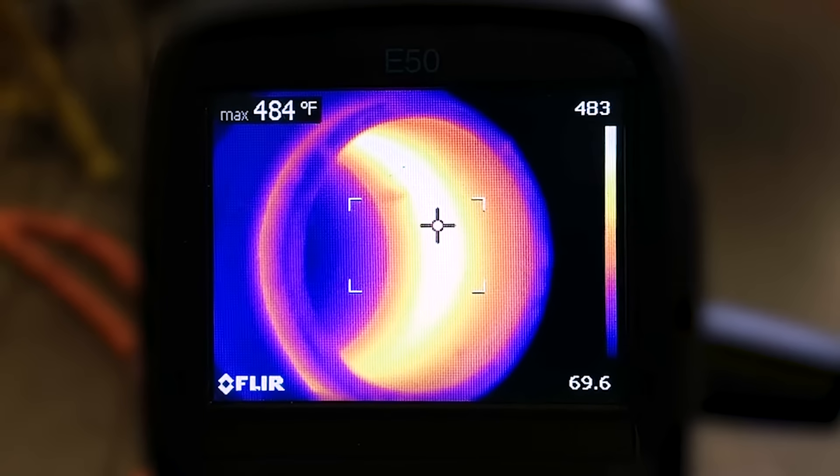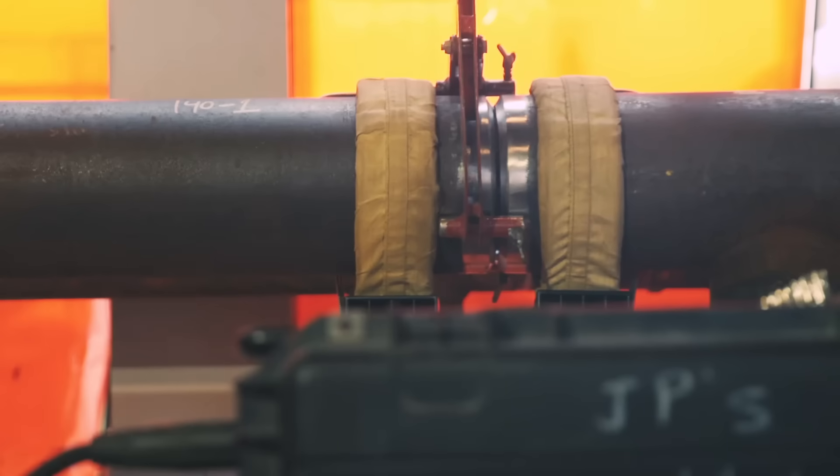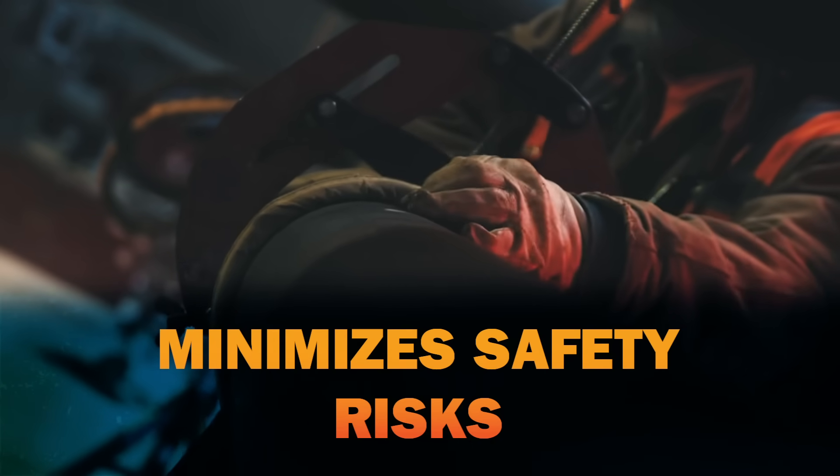Induction makes preheating faster because heat is generated within the workpiece, not on its surface, so the workpiece heats quickly, consistently, and more thoroughly. And job sites stay safer without open flame and other risks of burn injuries.